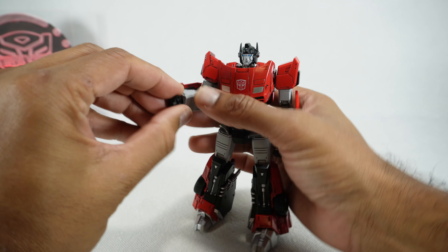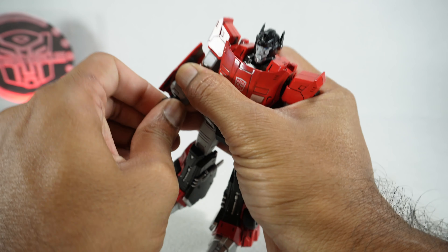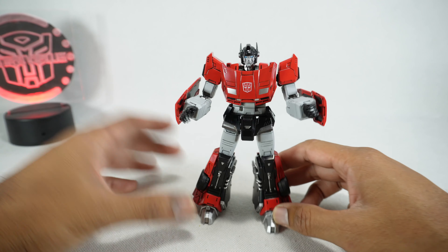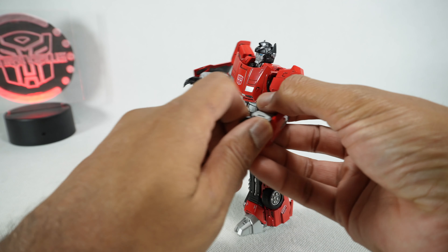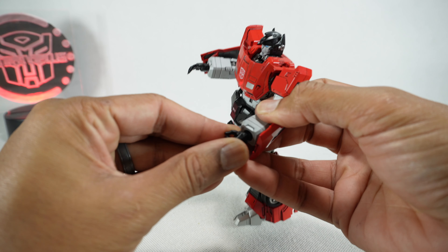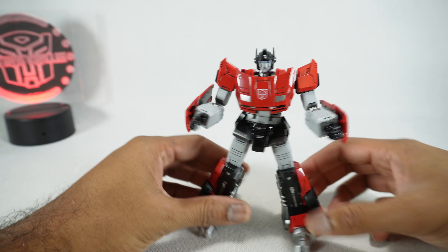We do get alternate hands. You can pop the hands off the ball joints and they can be a little tricky to get on — you kind of have to wiggle them on and then get it centered after that. You have these open hands, though I'm not a big fan of the way they look; they just look a little spindly. We get a gripping hand so you can hold some weapons, and I think that one looks pretty good.